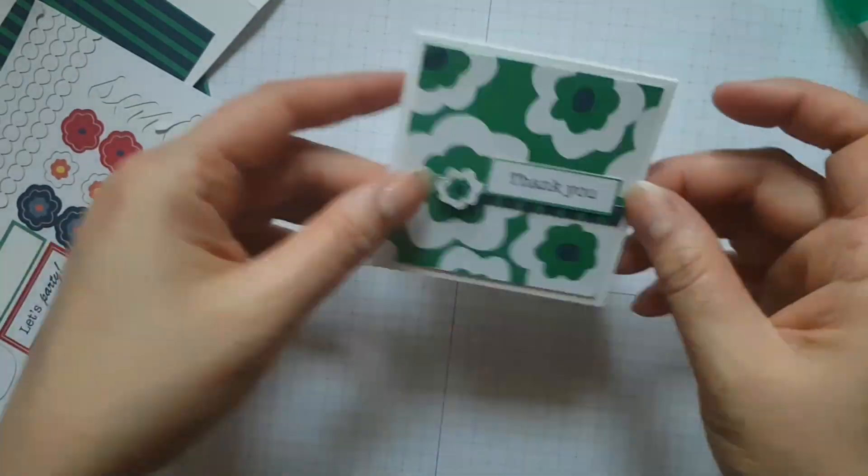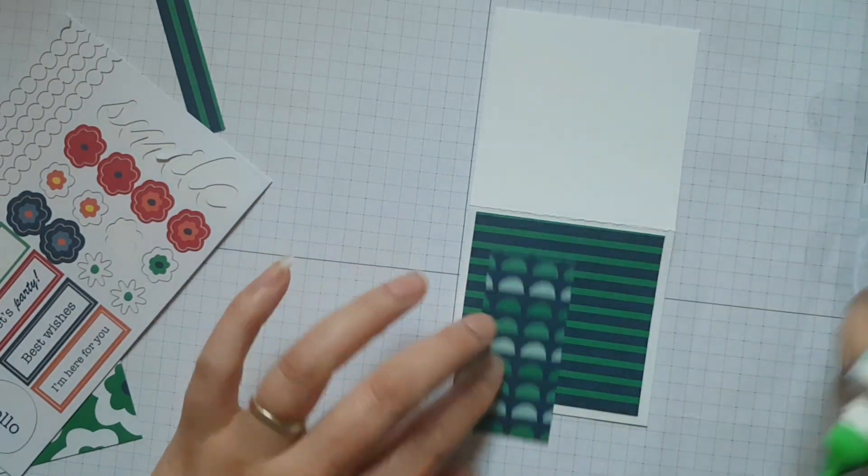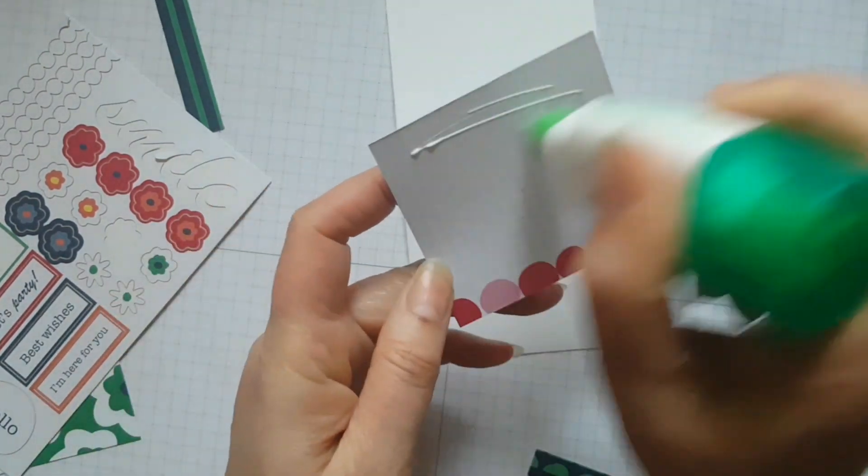Now I can imagine you could use these cards for adding to perhaps a little bunch of flowers that you're going to give to somebody, or just to add to a little gift and to be able to write a little note on them.